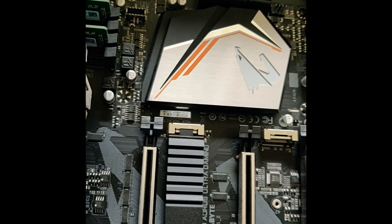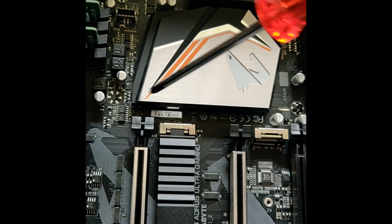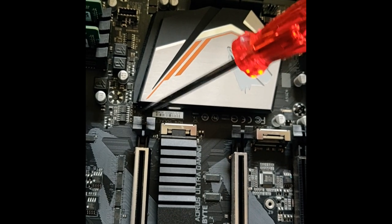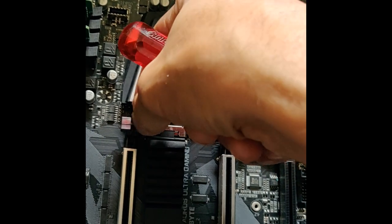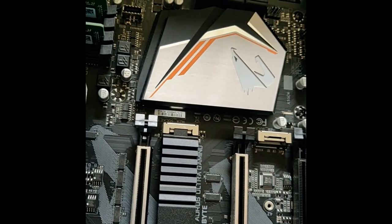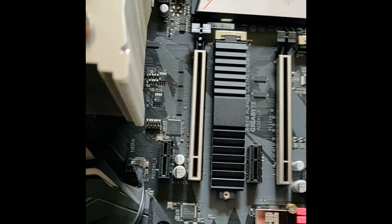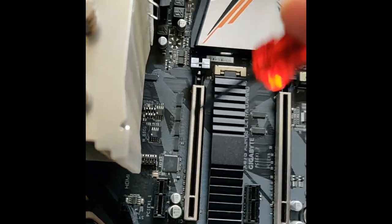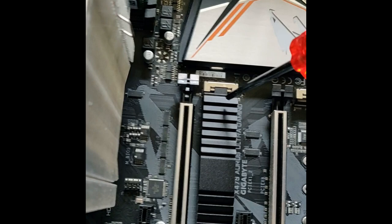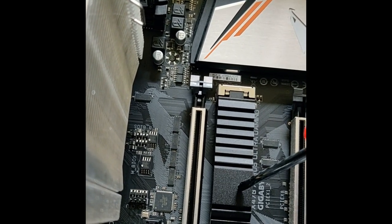After removing the graphics card, I had to release this handle, just the connector and the screw over here. Then I removed the graphics card that was sitting over the PCIe slot for the SSD.